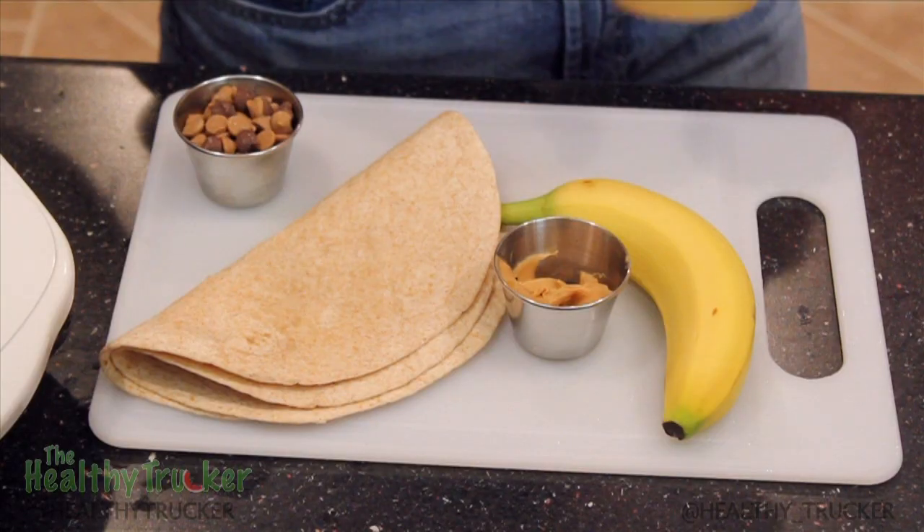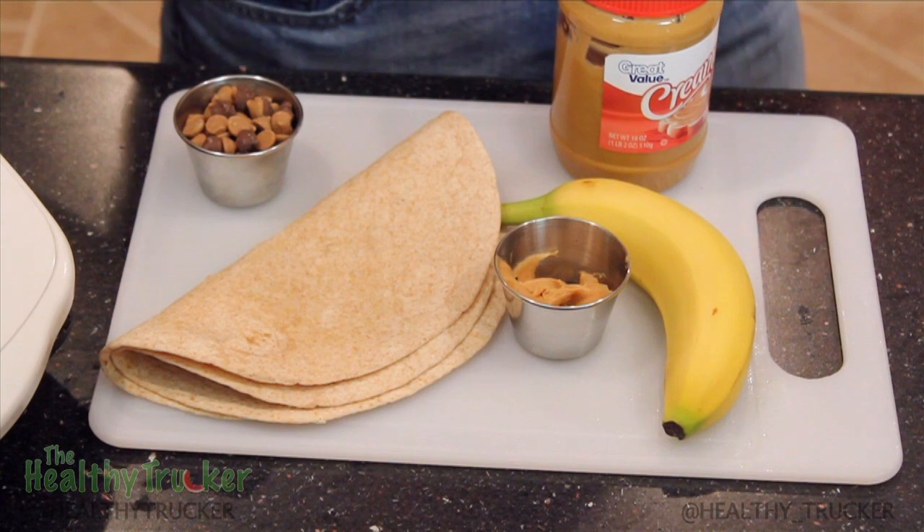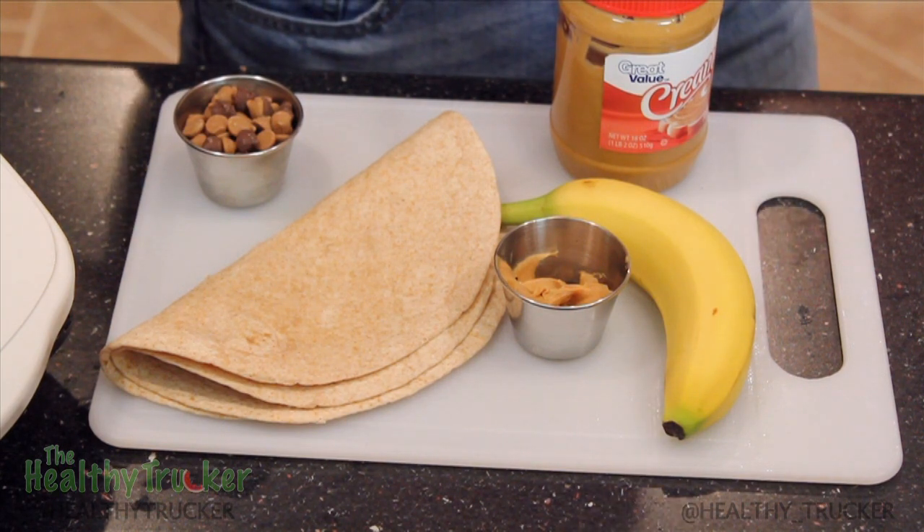Here's what you need: peanut butter, a banana, and a whole wheat tortilla. You can add chocolate chips if you want to add a little sweetness to it. We're going to leave those out today to keep it on the healthy side.